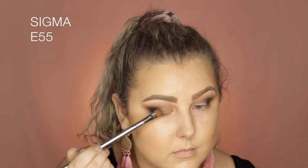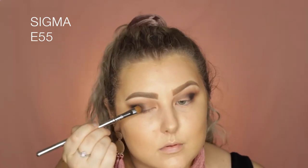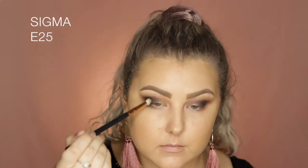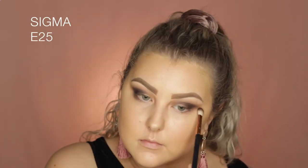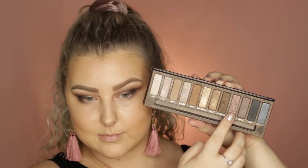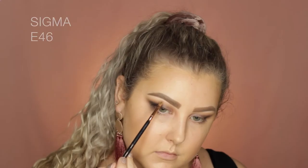Then I took the shade Hustle on an E55 from Sigma and applied this to the outer third of the eye where it meets up with that black colour. Then I took the shade Toasted which is such a beautiful shade — I love this — and used my finger to apply it to the rest of the lid from the inner corner to where I applied the Hustle shade.